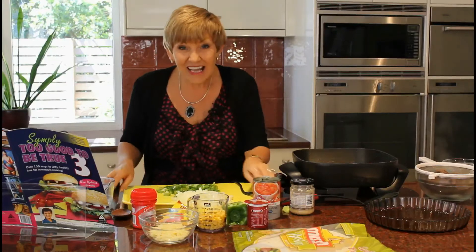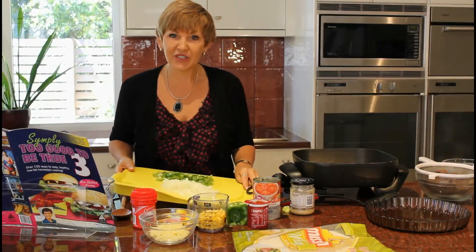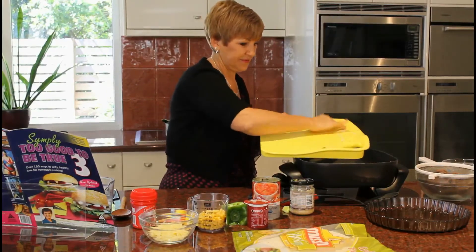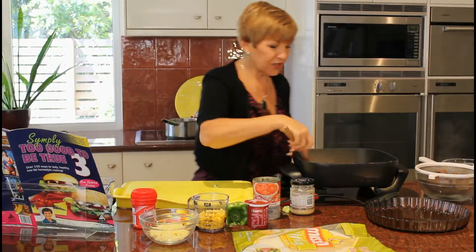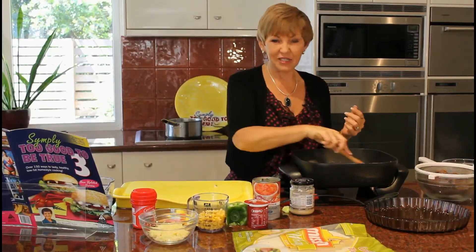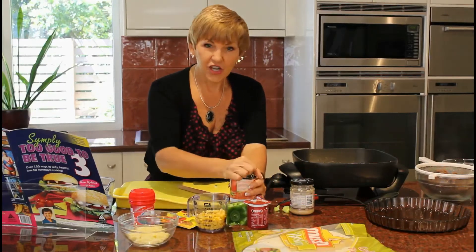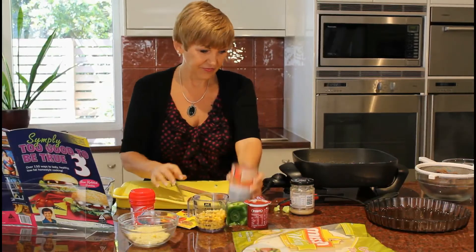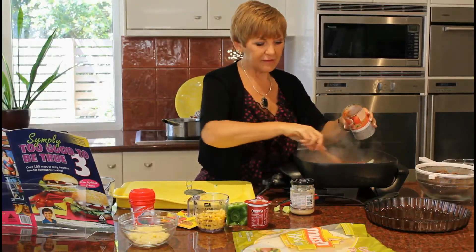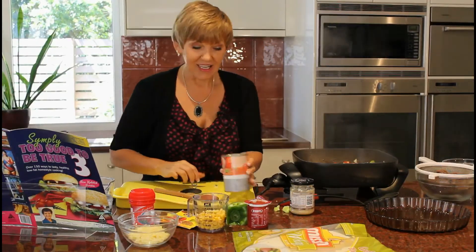Mexican food is just awesome — I'm a huge fan of Mexican. But I always find it can be really high in fat and salt, so this is a terrific way to enjoy it without worrying about those issues. In goes the capsicum and the onion. You can also add as much chilli as you like when you cook it yourself — I'm a bit of a chicken when it comes to chilli. We'll throw everything in — the can of no added salt diced tomatoes. Low-salt ingredients are really fantastic for a healthy heart, and because all my recipes are suitable for people with diabetes, that makes it even better.